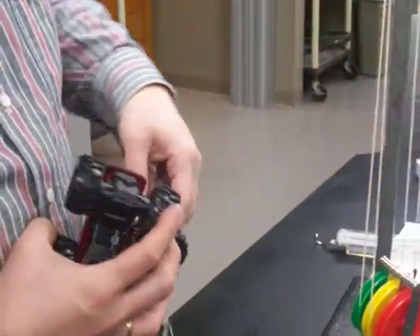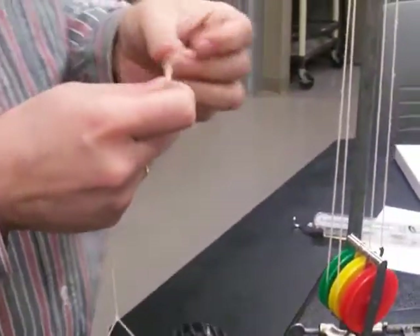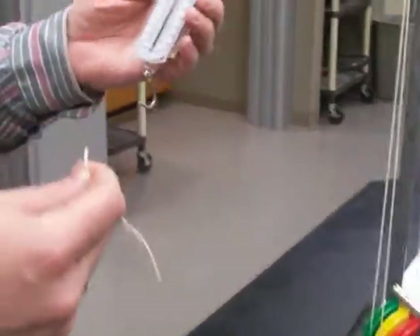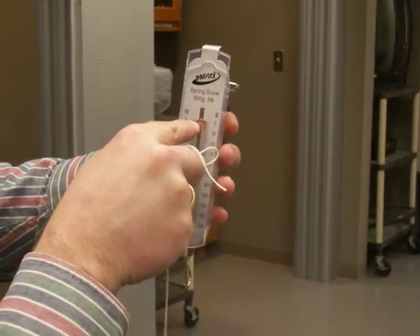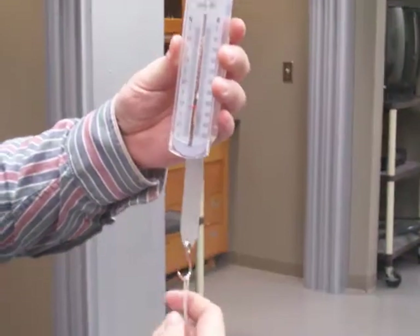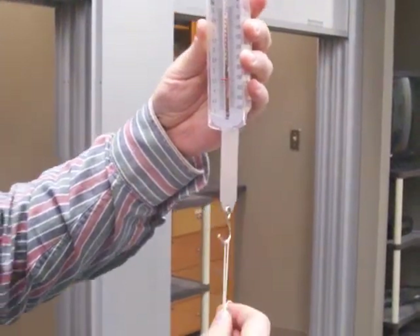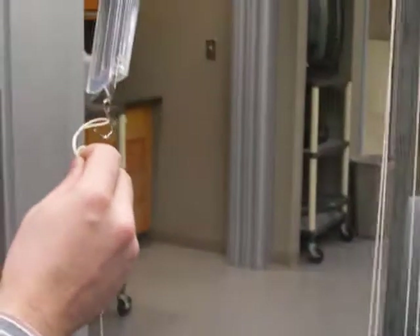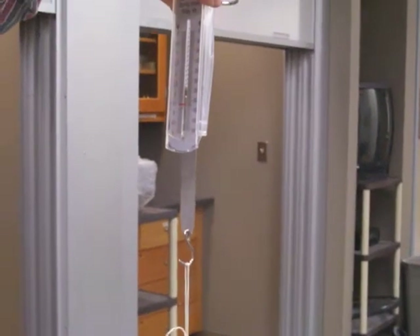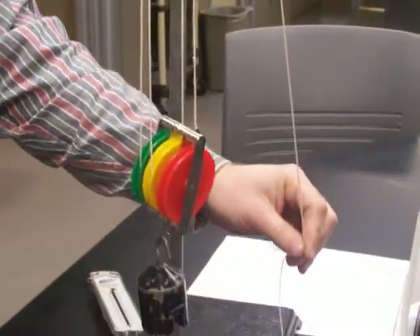I'm gonna put these monster trucks on — try something that's relatively close to 500 grams, simply because your spring scale goes up to 500 grams. I'm gonna measure how much mass this is and make sure this one is zeroed in the vertical. I'm reading off 370 grams as the mass, which means the weight is 3.6 newtons.